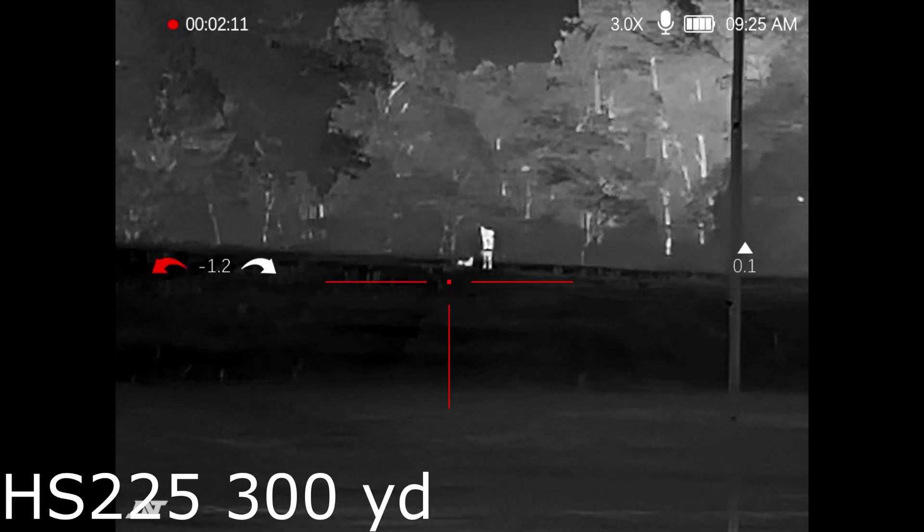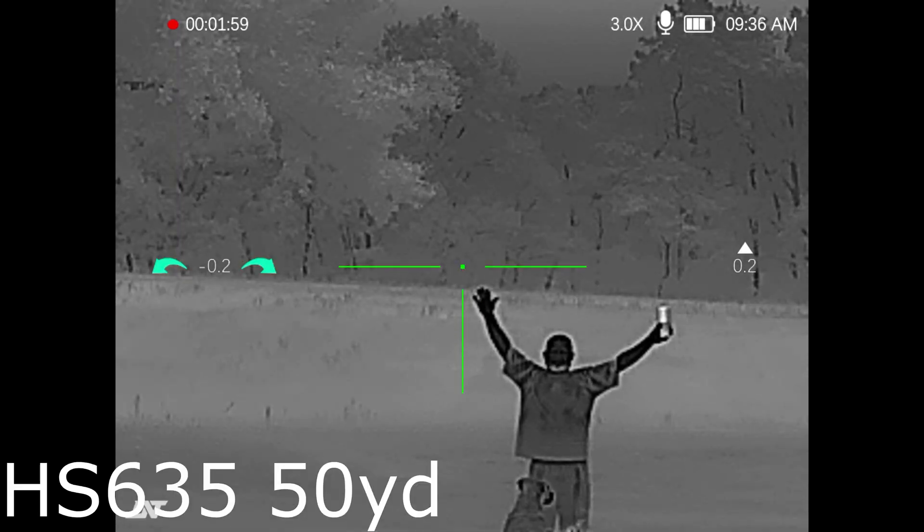Same distance but with the lower resolution HS225. I still think that's great for a budget scope. This is an excellent price point and you can make out what you're looking at out there.